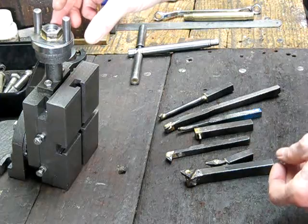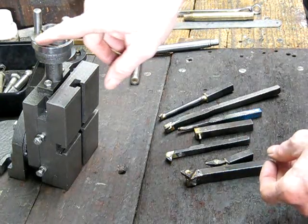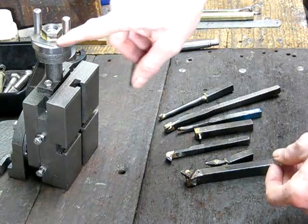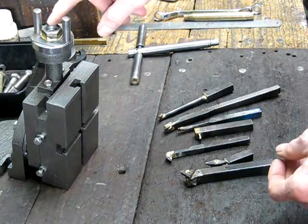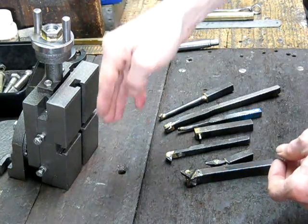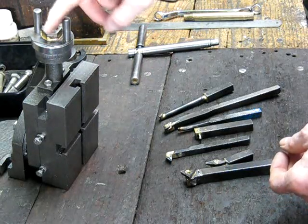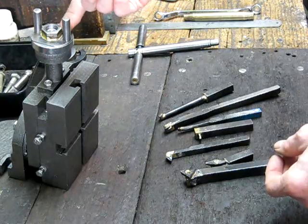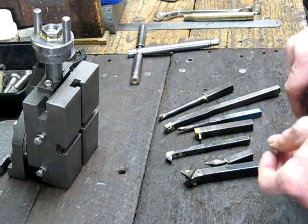Here is a nut I put on the top of the mill slide — quite a big nut. I brazed it onto some flat section so that I can use a power driver on a drill to move the slide up and down for very repetitive work. Once again, that's a fairly big job for a little gun, and it did it quite well. That's the sort of stuff it can do.